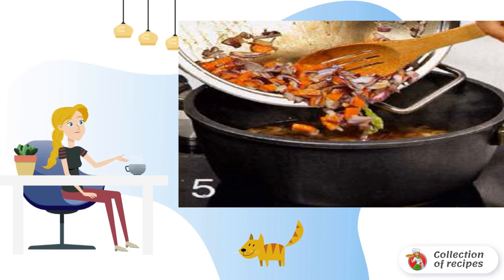Heat the fat in a frying pan. Fry onions, garlic and leeks in it for 3 minutes. Add turnips and carrots and cook for 4 minutes.